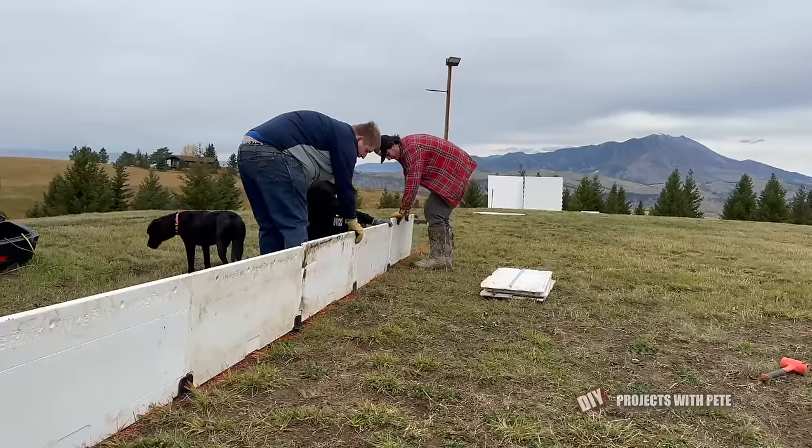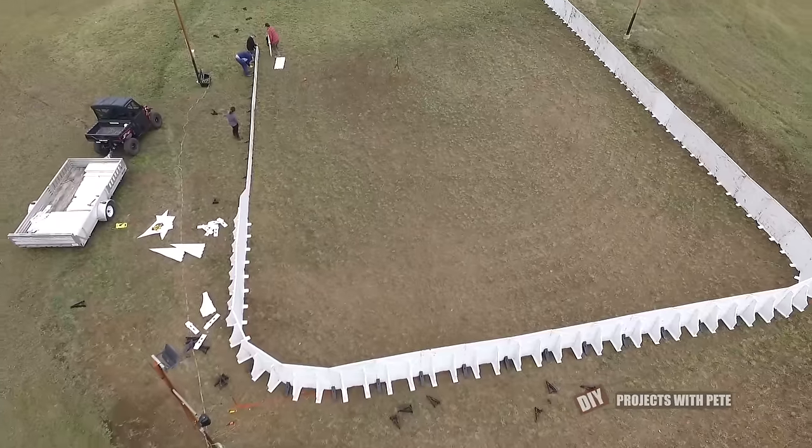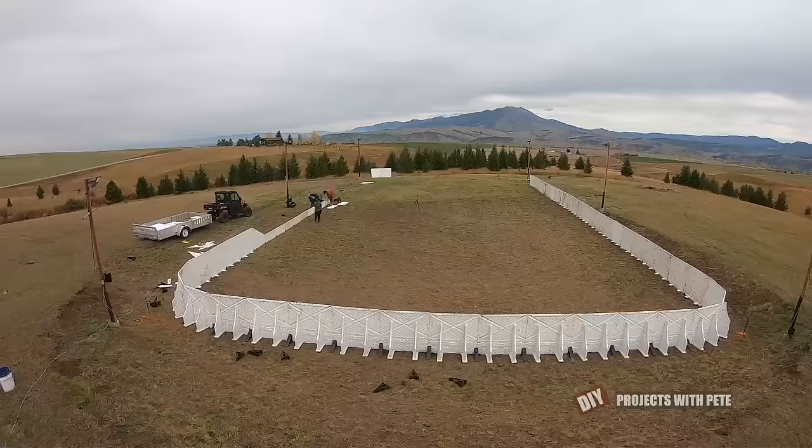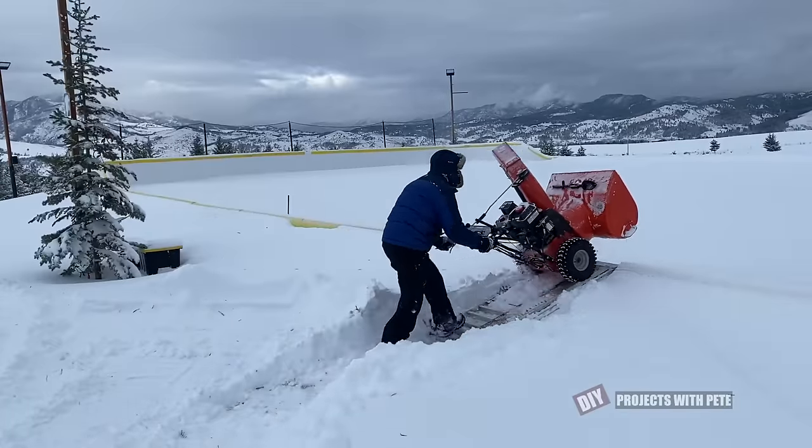We decided to do the shorter boards on this side so it's easy for skaters to get on and off the ice, and so we can more easily watch from the house and while sitting on benches. We're also able to use ramps to get the snowblower over these short boards.